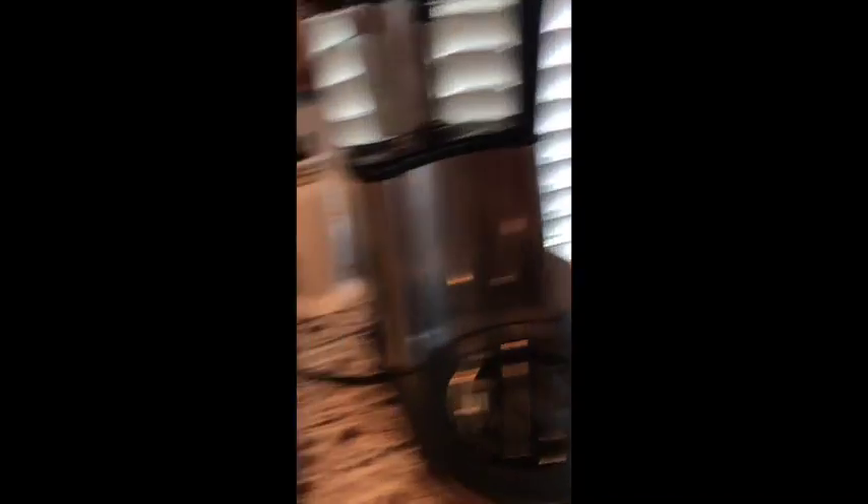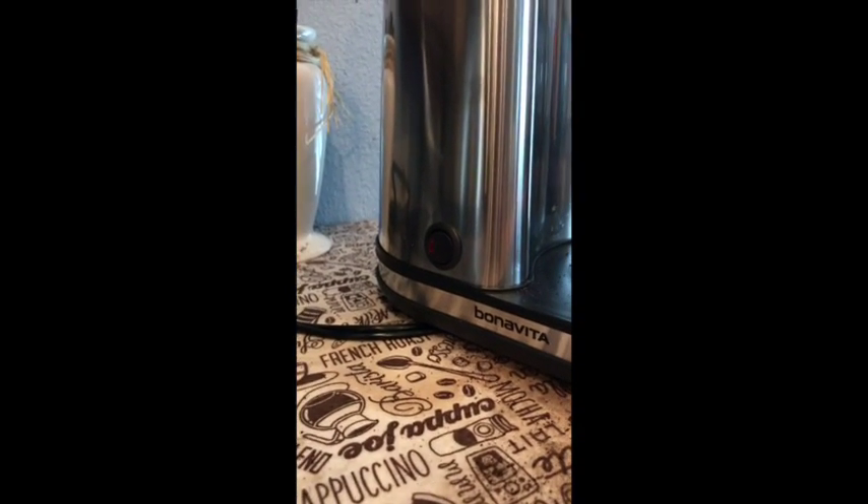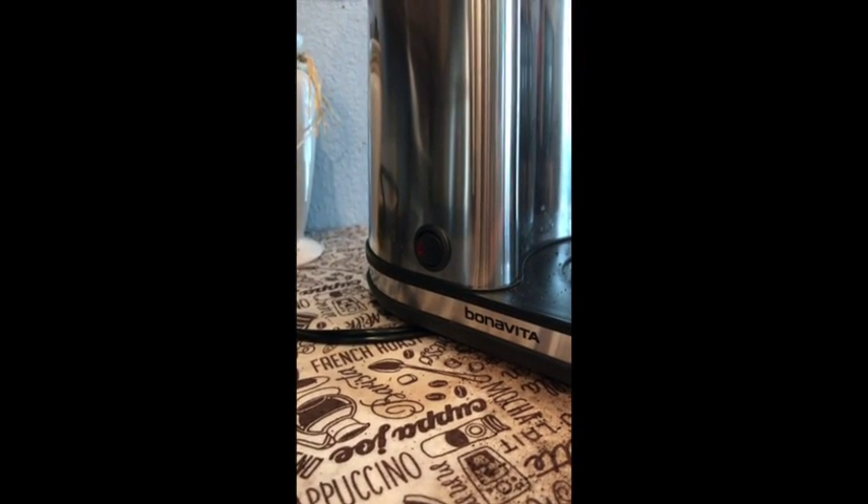Here is the Bonavita BT1900TS. It has a really nice dispersion screen — they've made this more clear from the previous model I had, which was an 1800TH. Something else I'd like to point out is the power switch is now much simpler, a nicer design in my opinion.